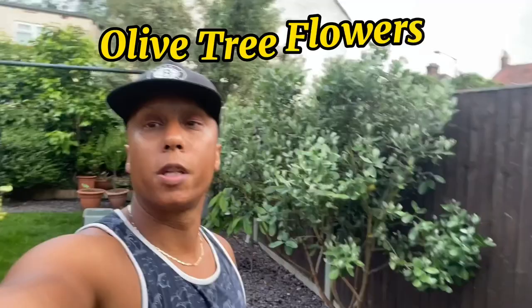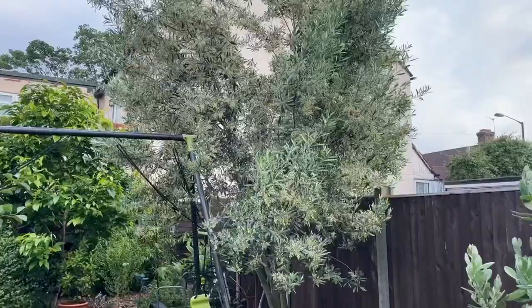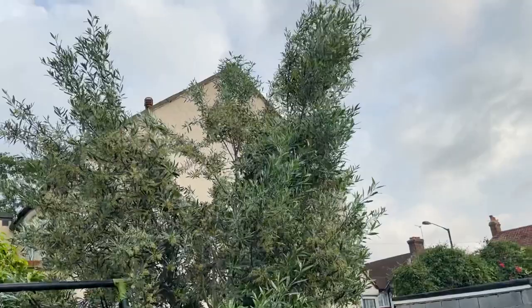Hey guys, it's Joe. It's the 29th of June and I want to give you guys a quick look at my olive tree, which is in flower. You're looking at my humongous olive tree — it definitely needs a prune.